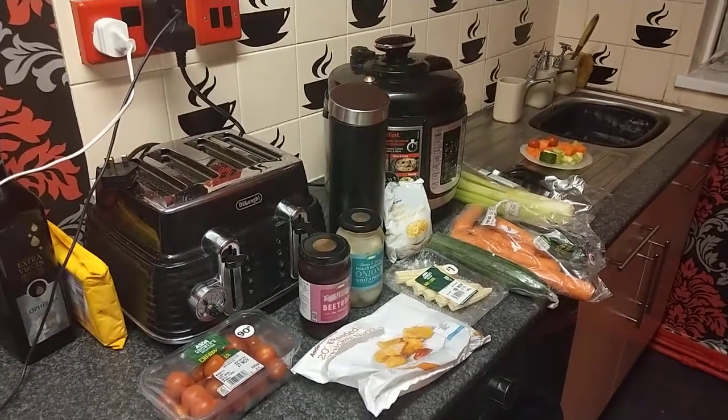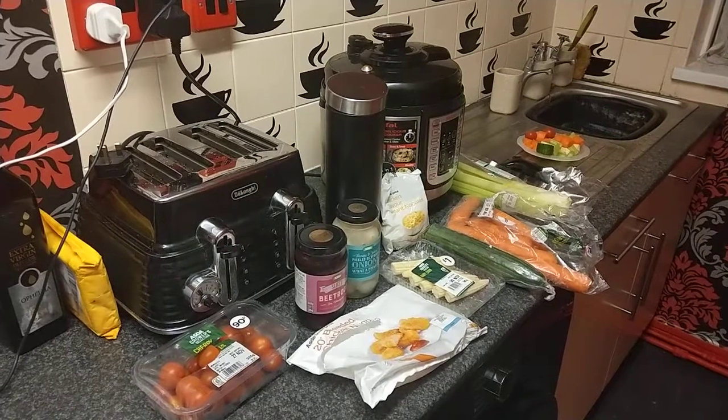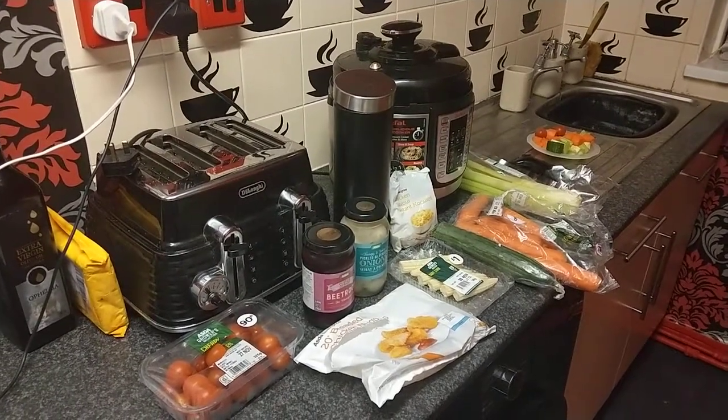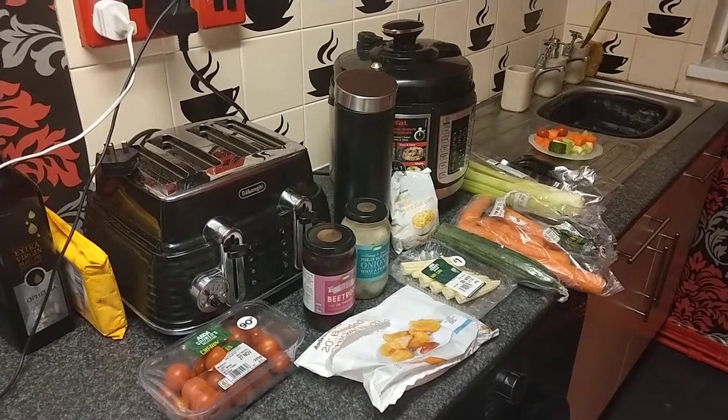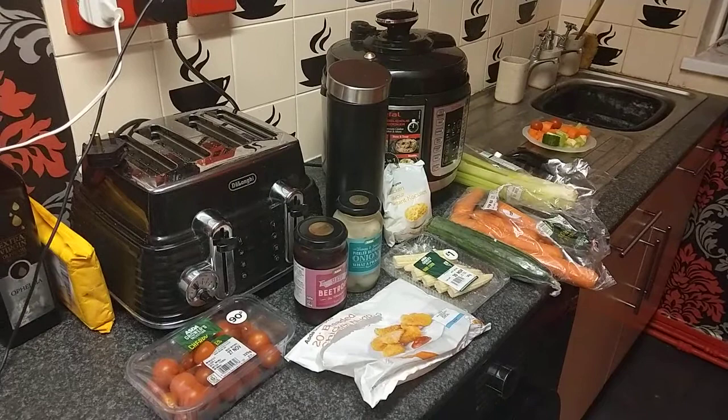Hello and welcome back to another video on the Ghana Collective YouTube channel. Today it's going to be another Tifo multi-cook pressure cooking video — my fourth one on the channel.